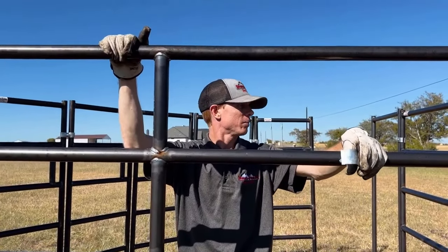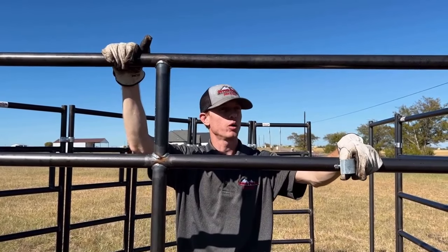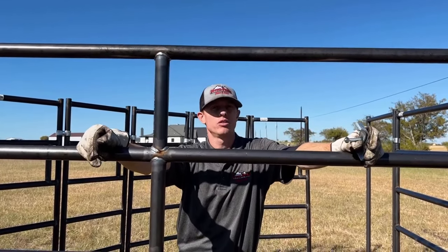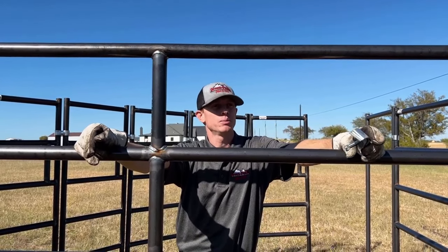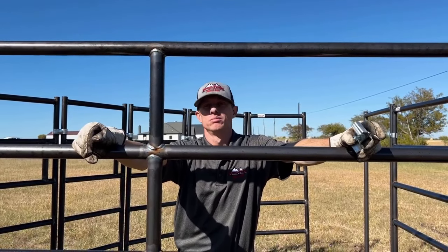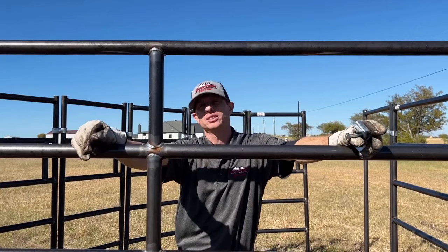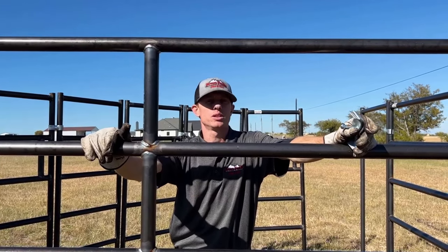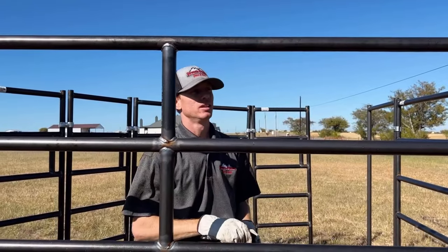We're going to finish this up. Like I said, 35 minutes so far — we'll probably be done in about 15 minutes, so about 50 minutes total. It takes a minute, but for what it is, way quicker than having to build something yourself. The cattle working system from Seven Peaks Fence and Barn is the way to go.